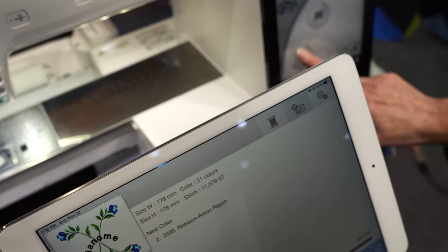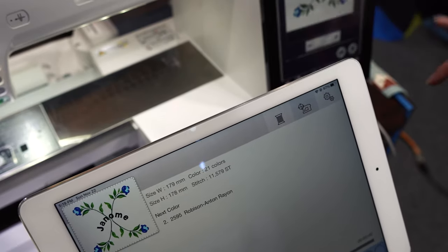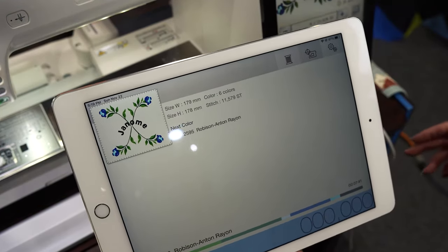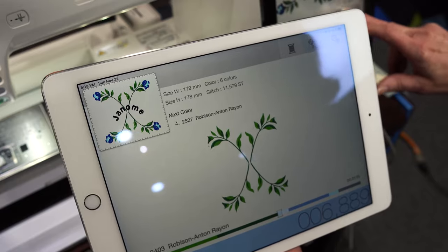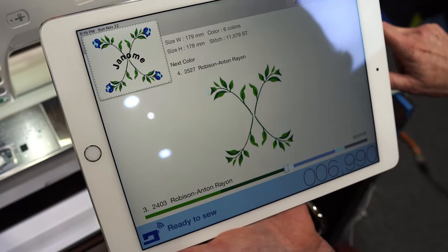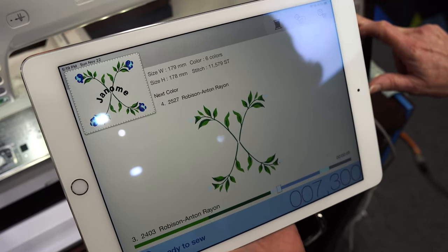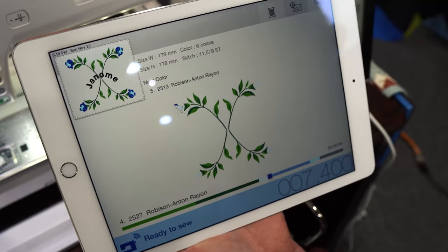One of the editing features I have is color merge. I don't want to do all 21 colors, so it identifies which colors are the same — these four are the same colors — and it switches to just six colors. So I could go ahead and start dinner. As the machine is sewing, I could be in the other room watching it sew out. Any messages that come up on my machine — if the thread breaks, it's time to change thread, the bobbin's low — would also come up on my iPad. That's our Accu Monitor app.